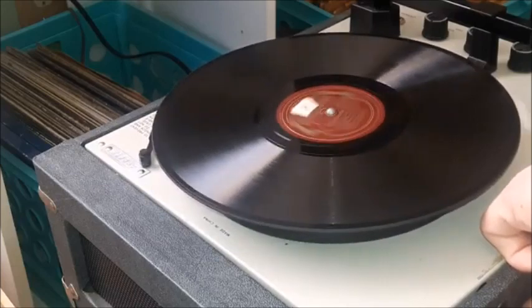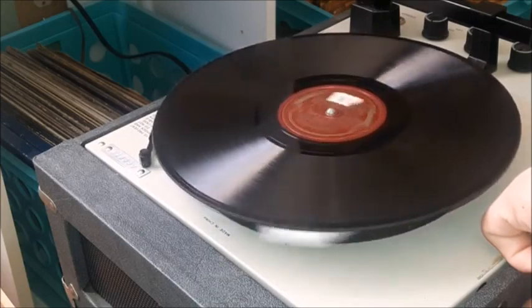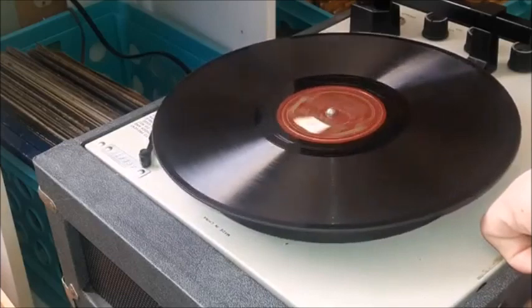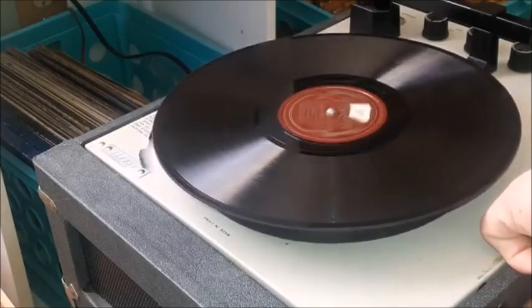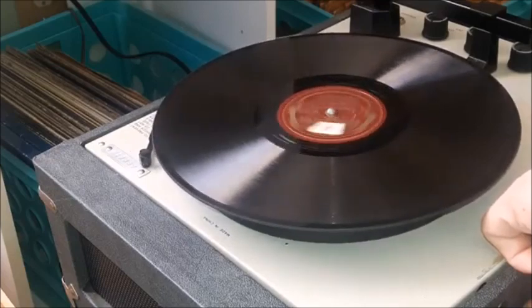How many times the paper grazed against your hand in 60 seconds — that is the RPM that your machine is playing at. For example, I'm playing this at 78 RPM, so in theory the paper should actually be grazing across my hand 78 times in one minute.